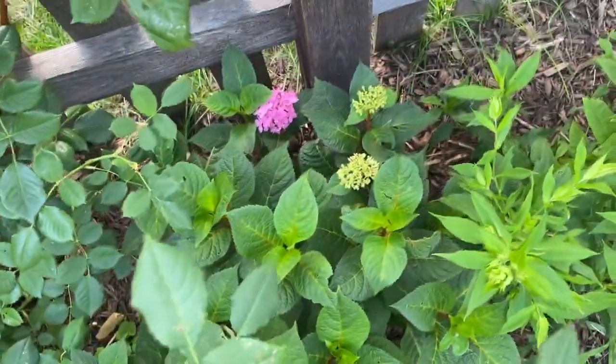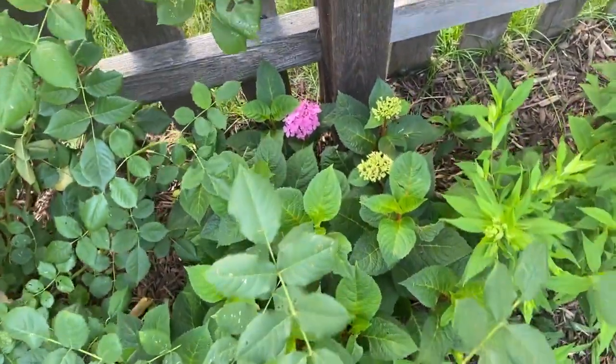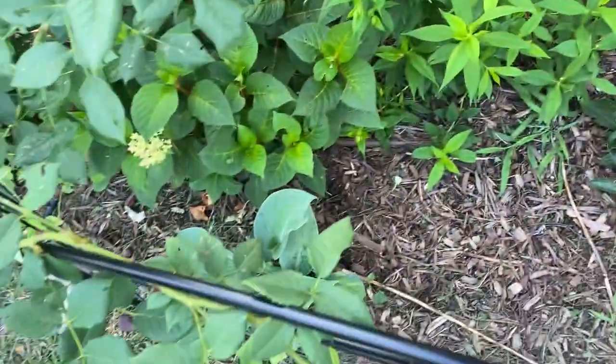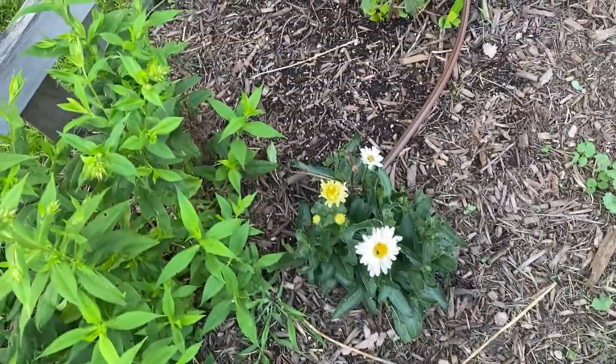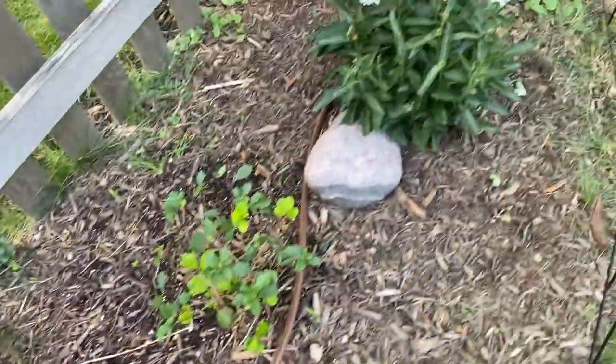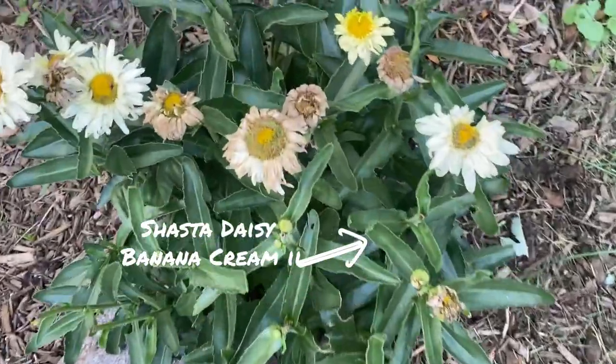I have a hydrangea back here that is loving this spot because it gets enough shade from the rose bush. I think this was an Endless Summer variety. This is a phlox that's about to bloom. This has seen better days but these are still pretty.